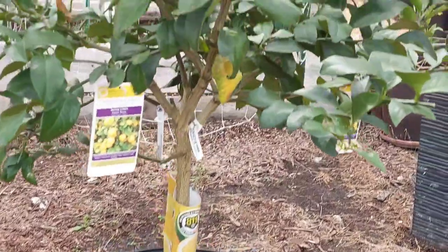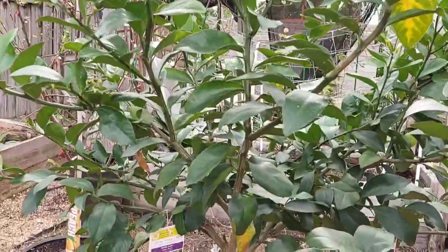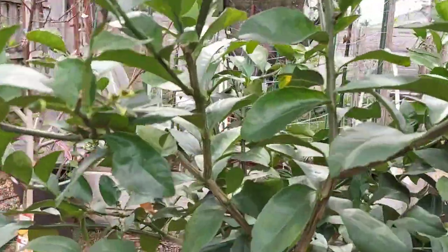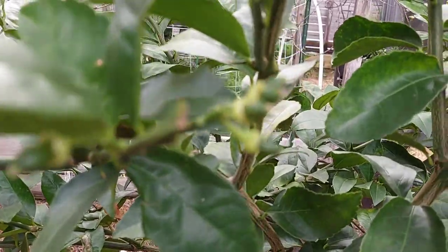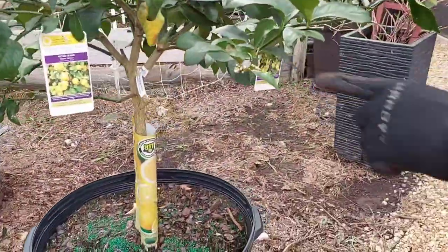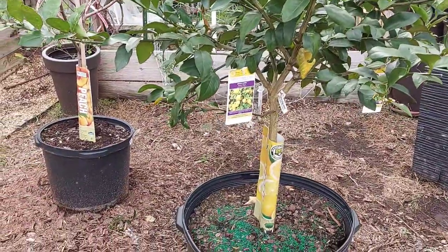And here is our Myers lemon tree. I named this tree after my dad — he just passed about two weeks ago, and we had the funeral a week ago. So excuse me if I'm not very energetic. But this tree's name is O.C. I named him that because sometimes he could be stubborn, but he was a good dad. So in this area we have the lemon and the peach, and we're going to be revamping all of this — probably putting some rocks down.